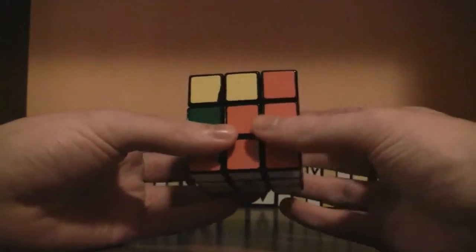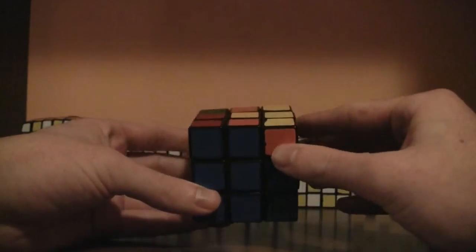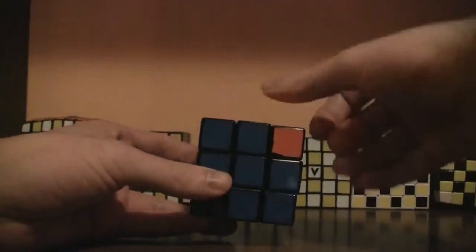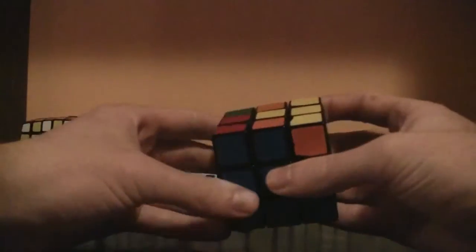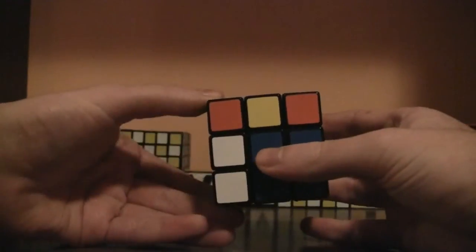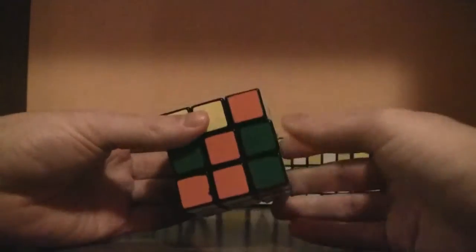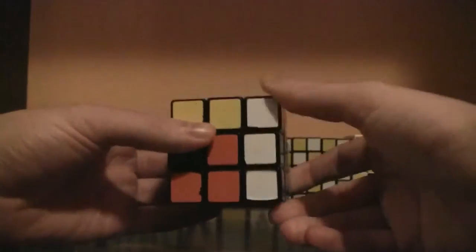Another way to think of it: after you match the edge up, you bring the edge piece away from where it needs to go. Since the orange center is right here, it needs to go to the left, so you move the edge piece over to the right, then bring the corner piece up and get it out of the way, then bring the layer back down. Now bring the corner to the side, match diagonally, and do the right algorithm since the white sticker is to the right: right, up, right inverted.